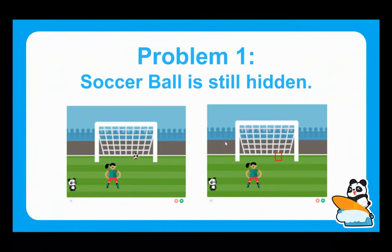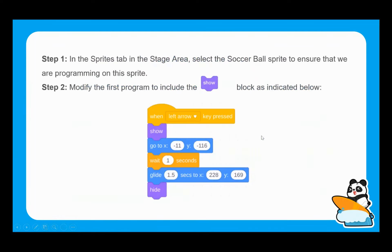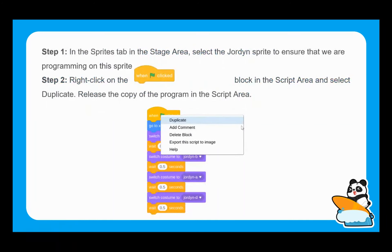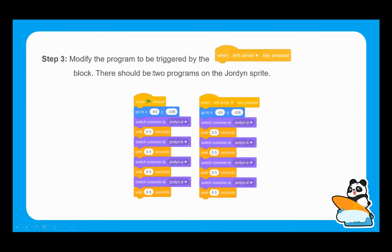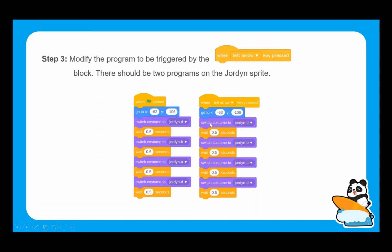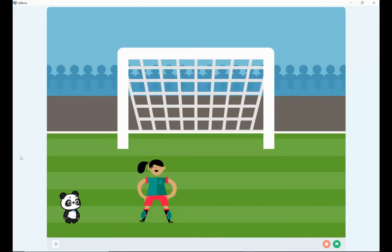The first problem is that once we've hidden the ball, it remains hidden. We can overcome that by using the show block within our code alongside the hide block. We also need Jordan to change costumes when the left arrow key is pressed — at the moment Jordan is only activated by the green flag. We can duplicate that code and change it so Jordan is also activated by the left arrow.